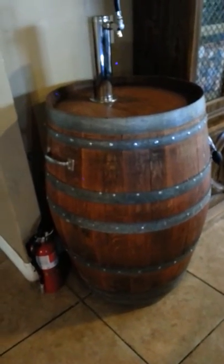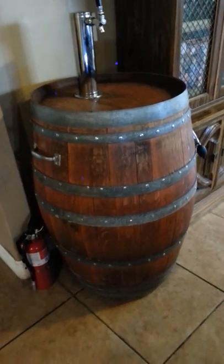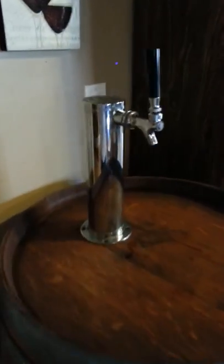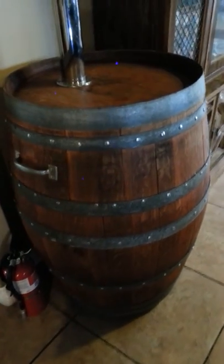Today I want to make a short video to show you a water dispenser that I built not too long ago. It's a wine barrel that's been converted to be a water dispenser. On the top we have a tap tower, a single tap tower that goes into the keg that's filled inside, and we will take it apart so you can see what it looks like.